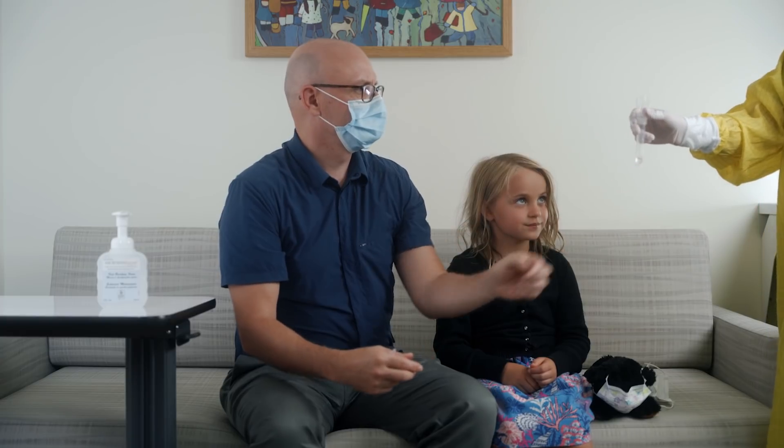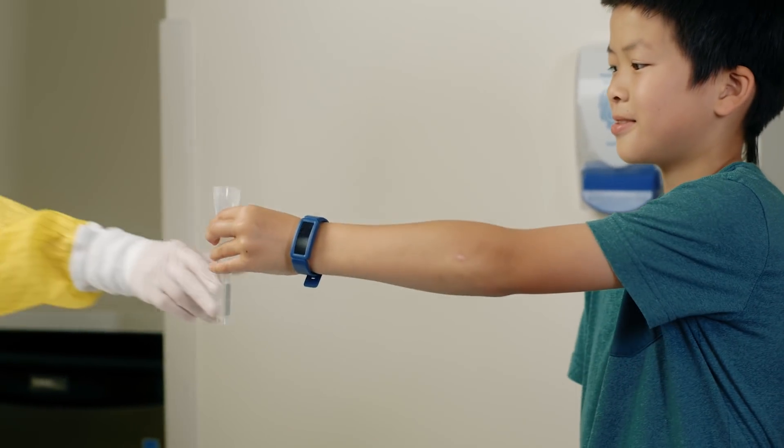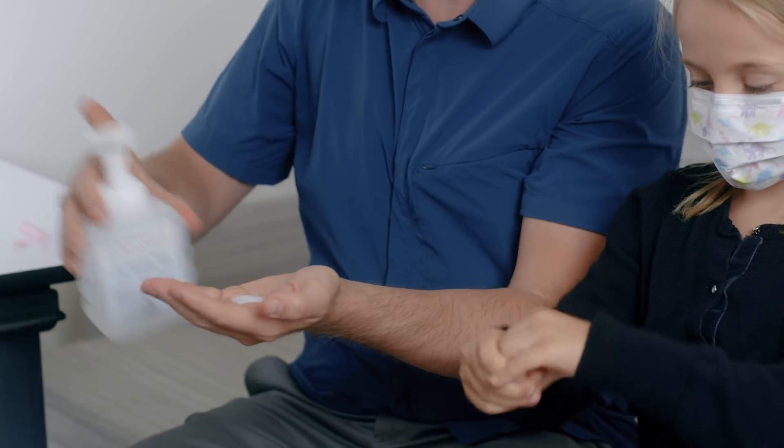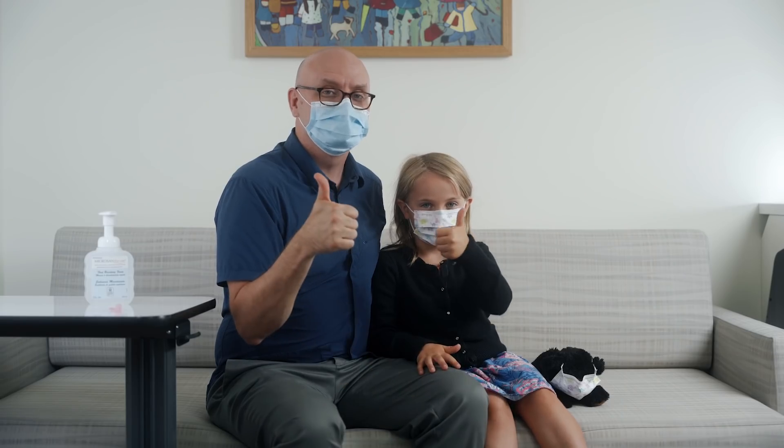Place the sample container on a flat surface as directed or hand it to the health care provider. Make sure you wash your hands. Remember, just because you had this test does not mean you have the virus. Thank you for coming in for the test. Now you're all done.